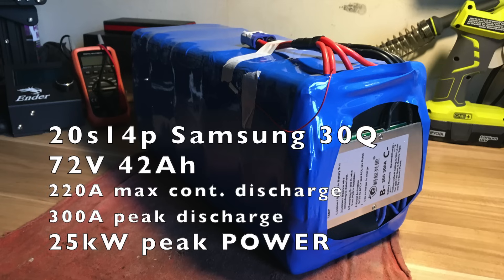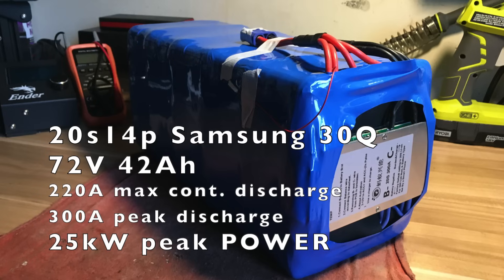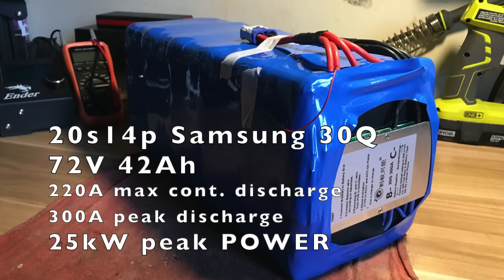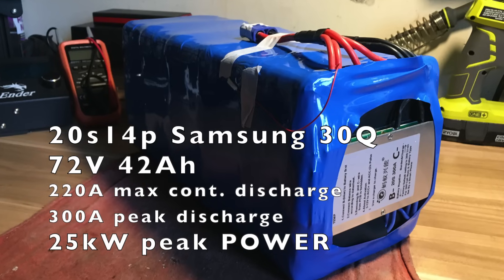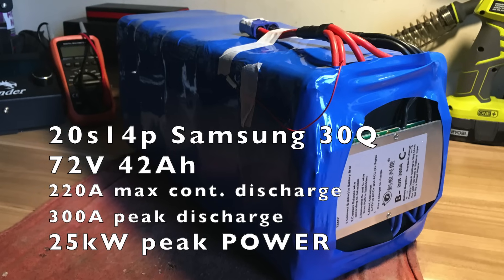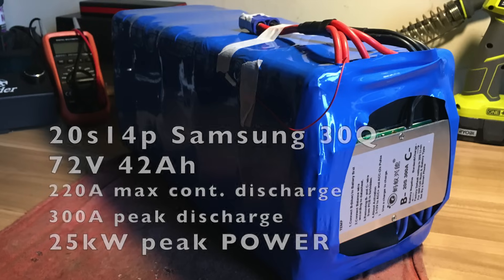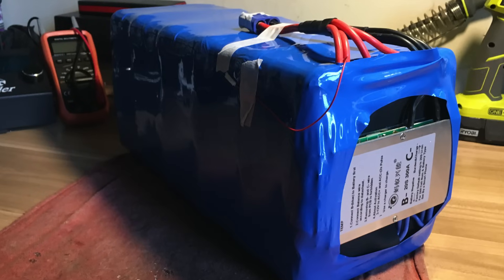We're going to be building this 20S 14P battery pack out of Samsung 30Q cells. This is a 72 volt, 42 amp-hour battery pack capable of 220 amps continuous discharge with a peak discharge of 300 amps, which is BMS limited. Fully charged, you'll be capable of 25 kilowatts of peak power.